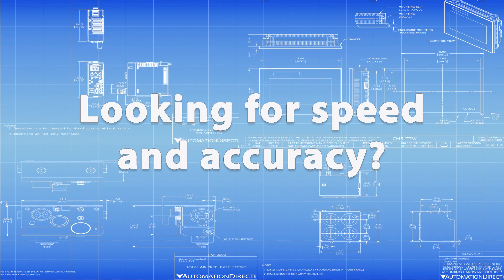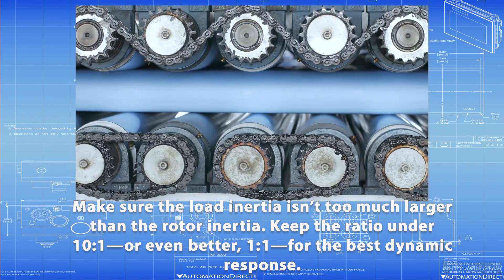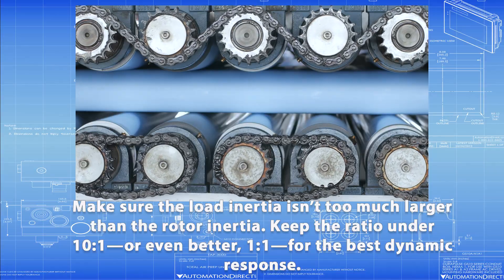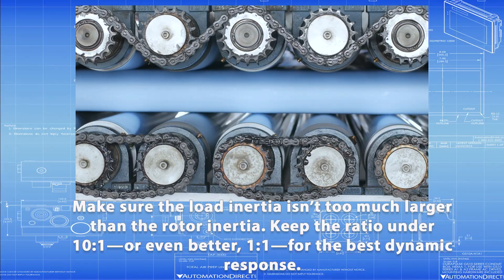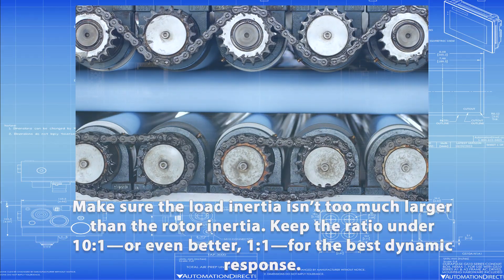Need fast, accurate movement? Make sure the load inertia isn't too much larger than the rotor inertia. Keep the ratio under 10 to 1 — or even better, 1 to 1 — for the best dynamic response. Our documentation has all the details.